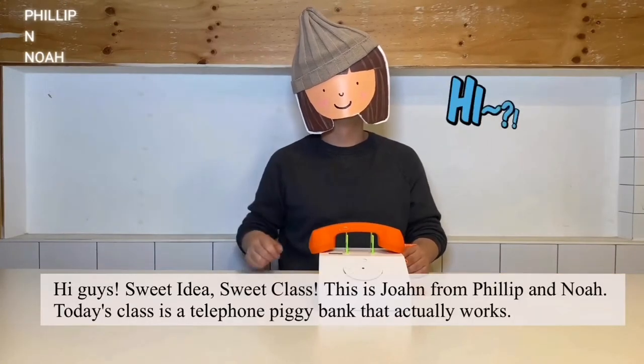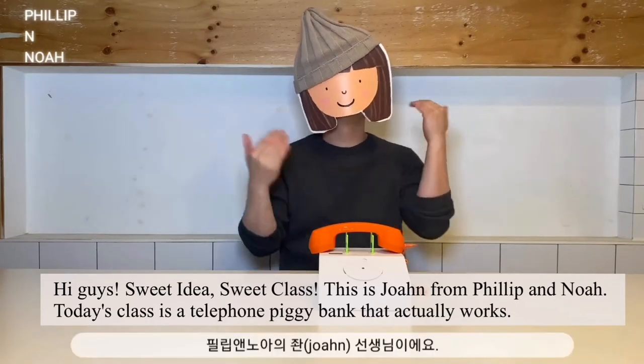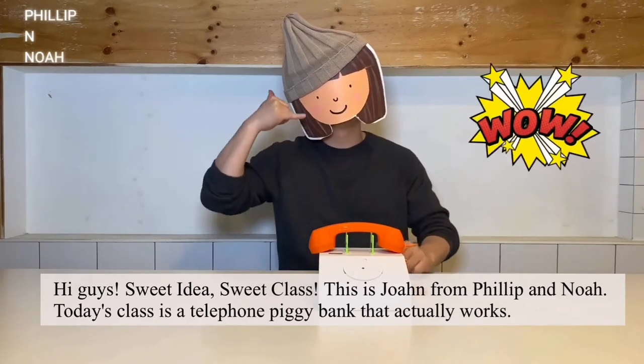Hi guys! Sweet idea, sweet class. This is John from Philip and Noah. Today's class is a telephone piggy bank that actually works.